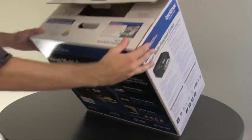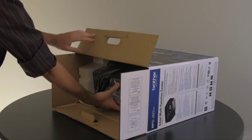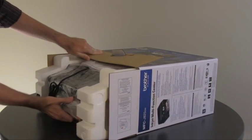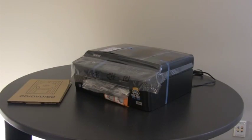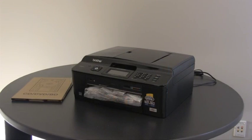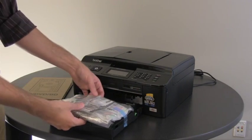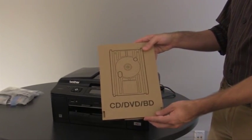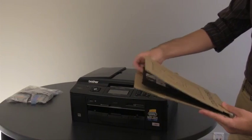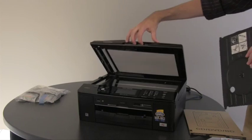Remove the machine from the box. Set aside the accessories such as the CDs and user's guides. Now remove all the protective tape and packing from the machine. Remove the paper tray and remove the plastic package containing the ink cartridges on top of the tray. If your model has this item, the CD disk tray, remove it from the box and place it into the storage location under the scanner cover on the right-hand side.